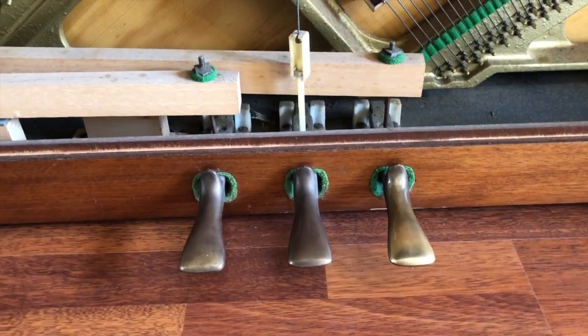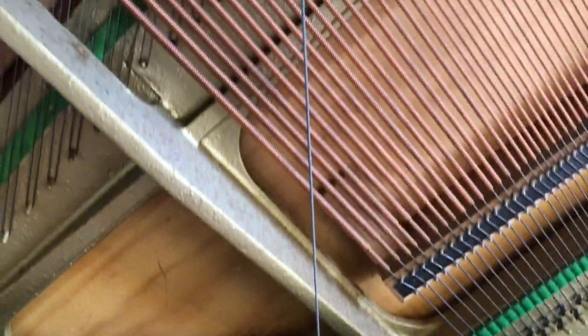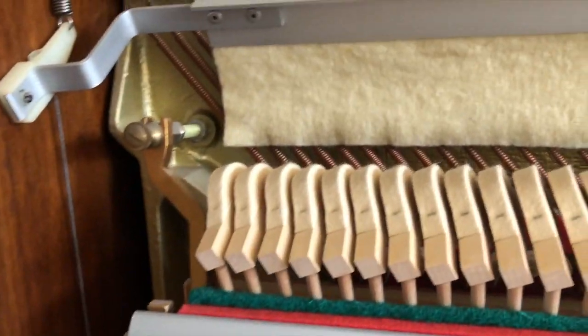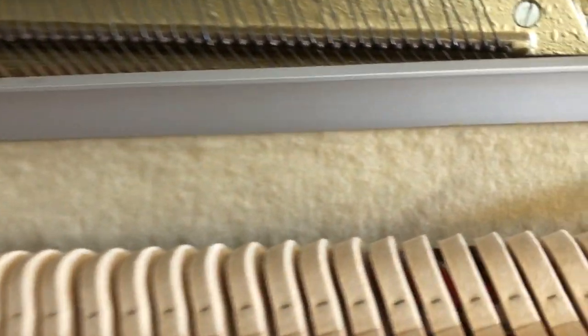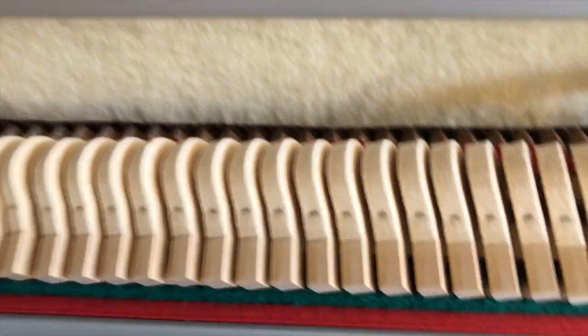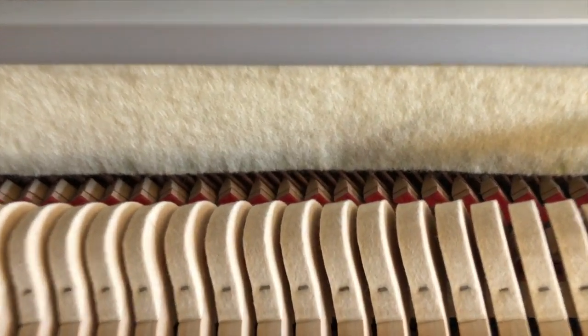The pedal in the middle is called the practice pedal. If I press it down, this chord is pulled — it works a bit differently, and there's a little ratchet system. When I press that pedal, this bit of felt gets lowered down to get in the way of the hammers, and that makes it really, really quiet.